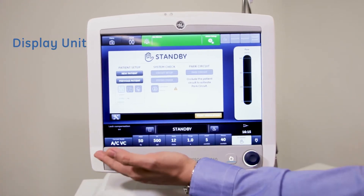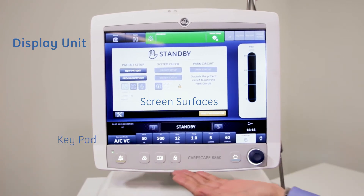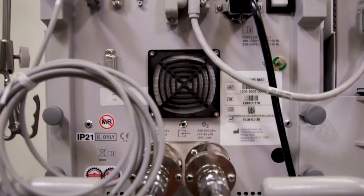The following parts can be disinfected manually using the wiping method with denatured ethyl alcohol 70% solution: display unit including screen surfaces, keypad, and trim knob; cables and cords; and external surfaces.